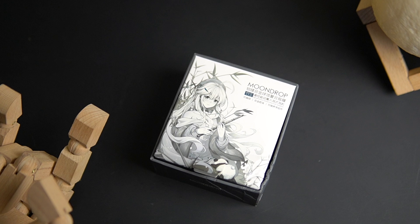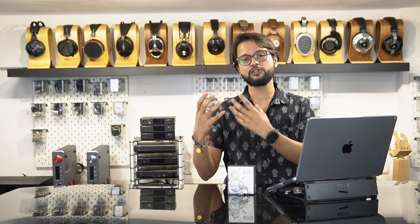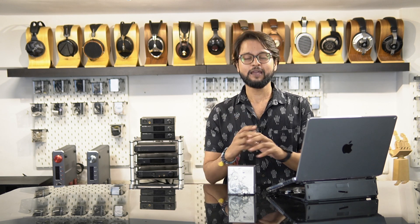So now, is this an upgrade? Is this a sidegrade? Has Moondrop rectified some of the issues that the audiophile community had? We'll talk about all of this in this video. Let's get started.